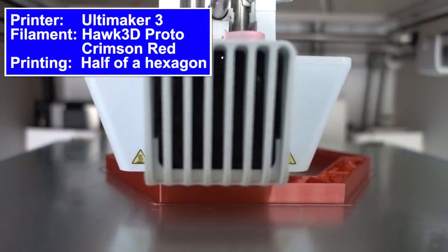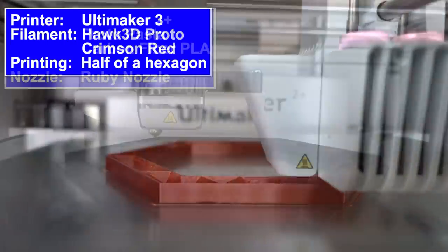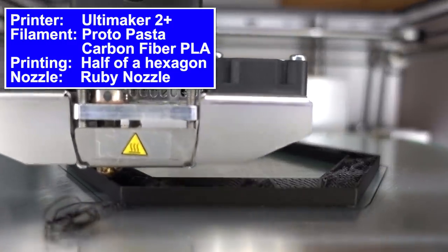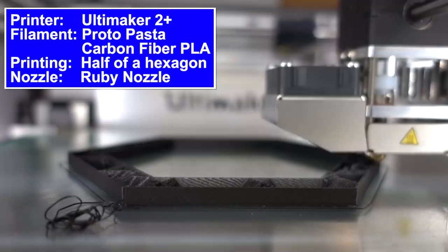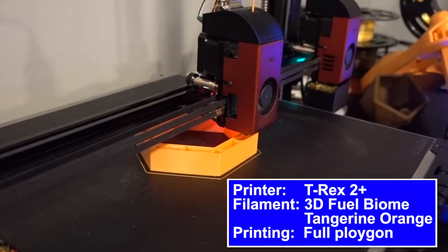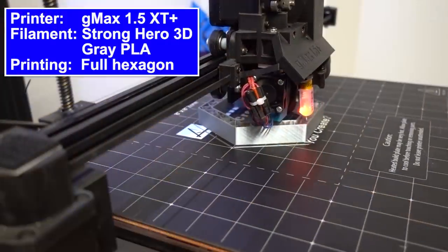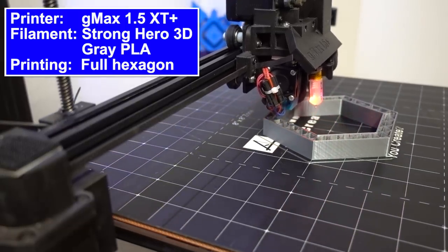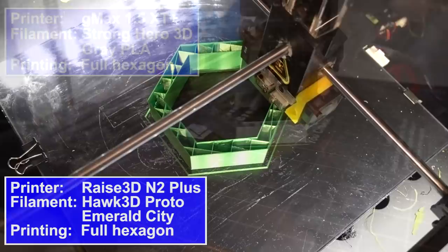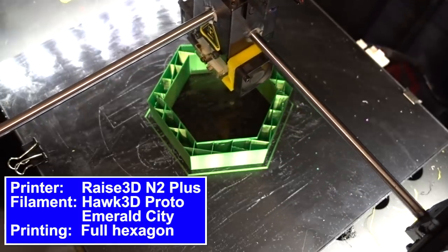The Ultimaker 3 was outfitted with Hawk 3D Proto Crimson Red and it was printing one of the half pieces. The Ultimaker 2, which has a ruby nozzle on it, was outfitted with Proto-Pasta Carbon Fiber PLA — I love that stuff, it is so good. The Formbot T-Rex 2 Plus was using 3D Fuel Biome filament. The CR10S4 was using Strong Hero 3D PLA, and the Gmax 1.5 XT Plus was also using Strong Hero 3D PLA. The Raise3D N2 Plus was outfitted with Hawk 3D Proto Emerald City PLA — it's fantastic.